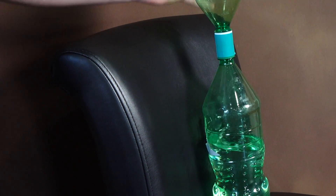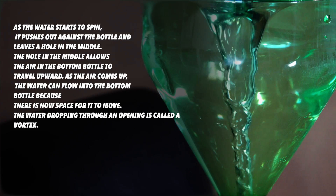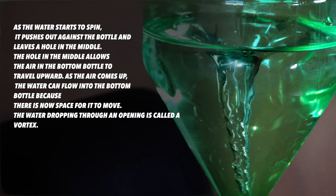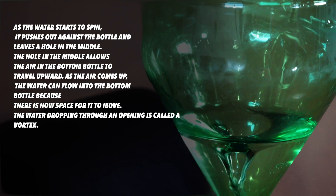As we start the water spinning — because we have to kickstart it — it pushes out against the bottle and leaves a hole in the middle. The hole in the middle allows the air at the bottom bottle to travel upwards, and as the air comes up, the water can flow into the bottom because there's now space for it, because the air has moved to the top. The water dropping through the opening is called a vortex.